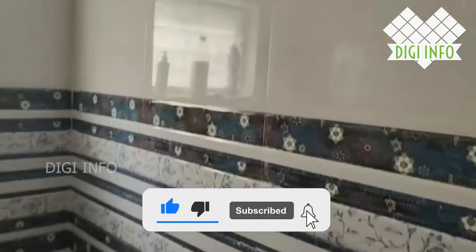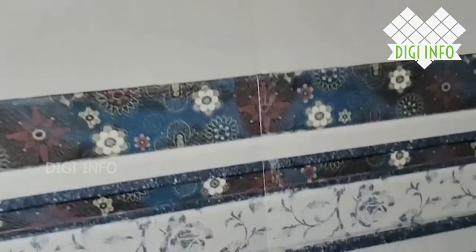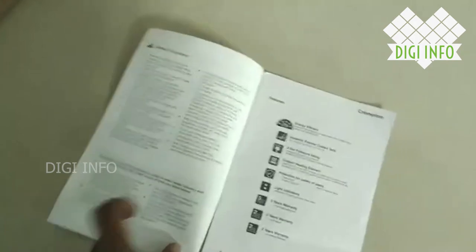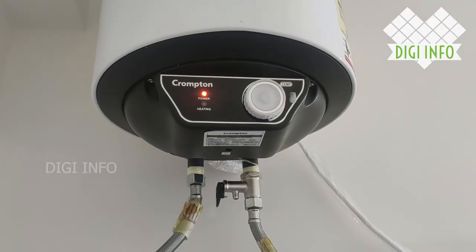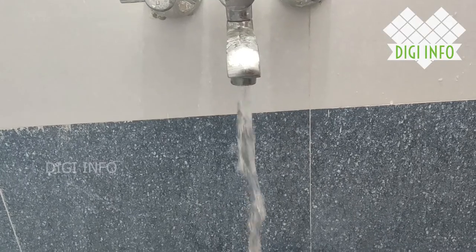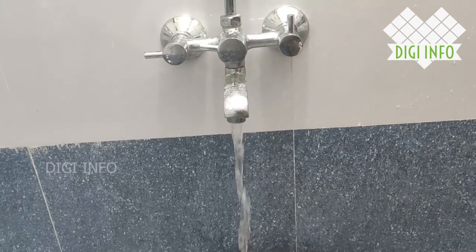Please like, share, and subscribe to my channel DG Info. Also check the user manual for operation details and water heat adjustment settings. Please check the comment section and click the bell icon to get notifications for every new video. Thank you.